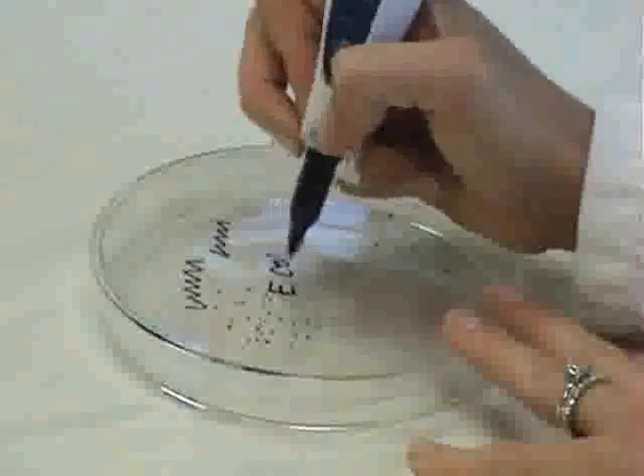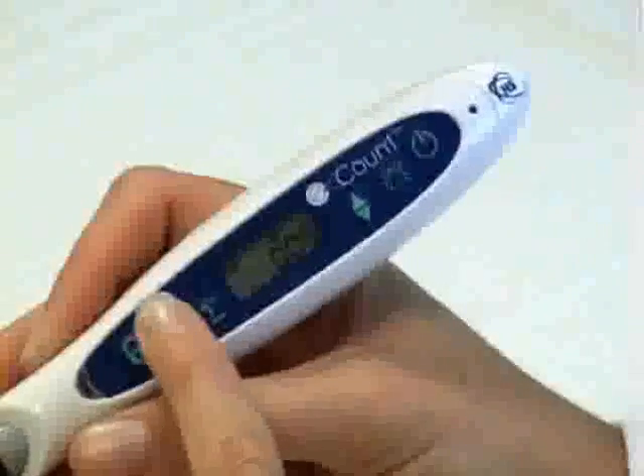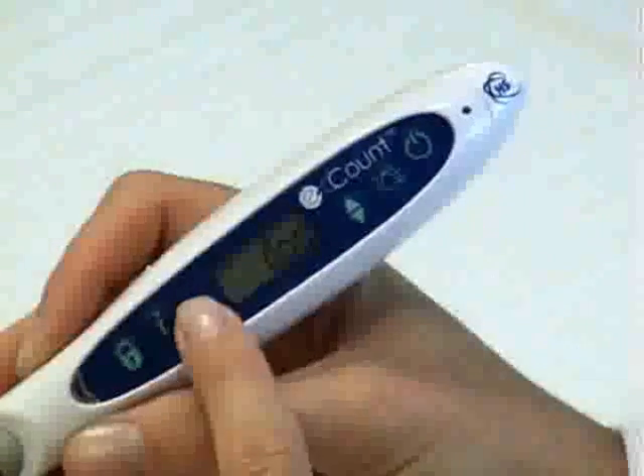The E-Count allows you to keep up to 32 separate counts in memory and toggle between them by pressing the I key. The sum key displays the sum of all counts in memory.